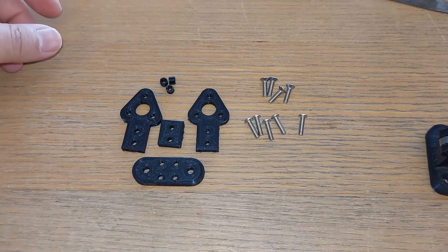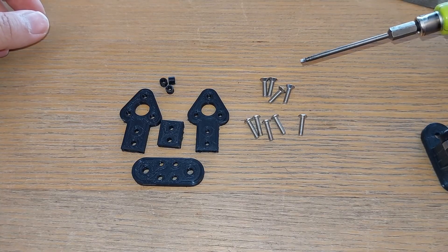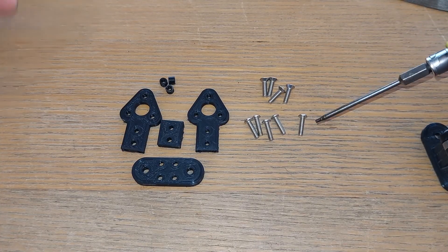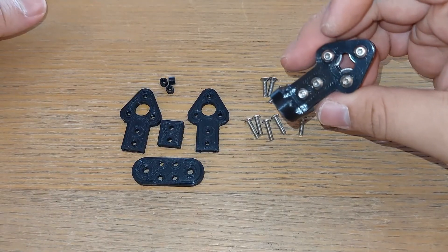Here are the parts printed. What you're going to need is some screws — I have four M3 by 10 countersunk screws and five M3 by 12 regular button head screws.